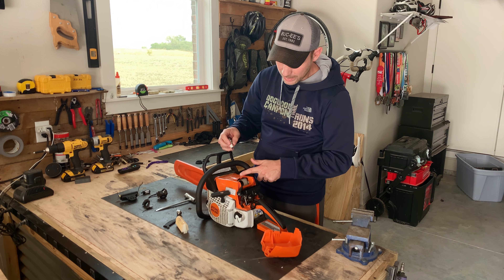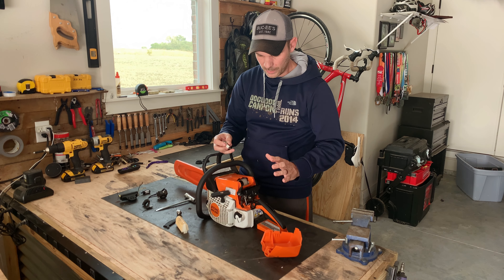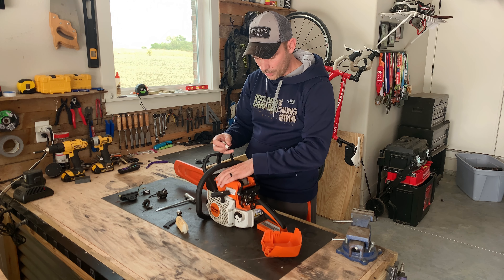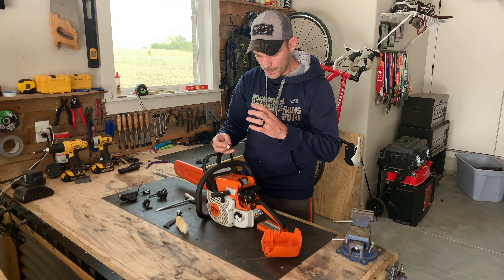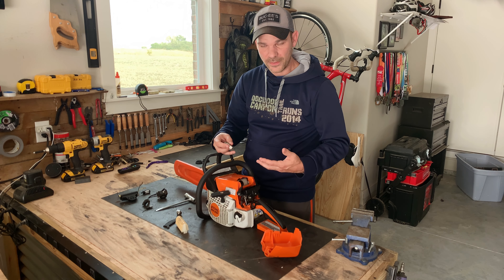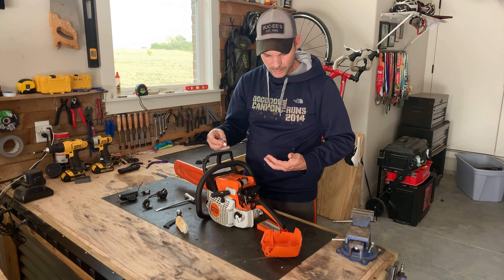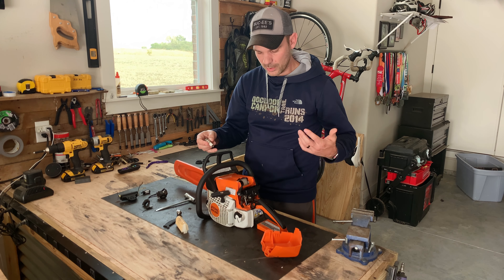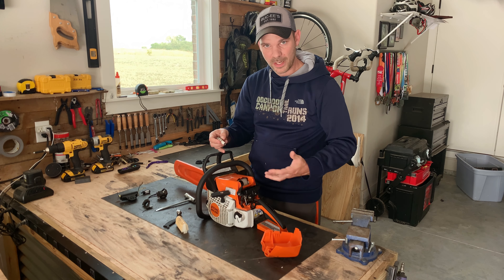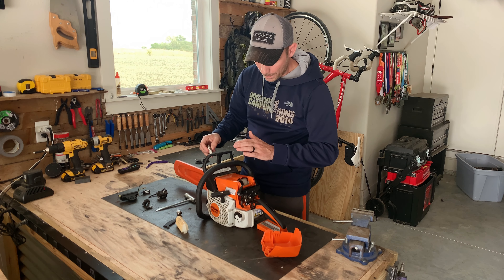To get this plastic off on this particular model, you have to undo a ton of stuff, which is inconvenient. On the professional models, this whole thing comes off so you can just get directly to it — they're meant for a lot of work in the field. This particular one's a homeowner model and they make it a little bit more difficult, which you'd think would actually be the opposite way.